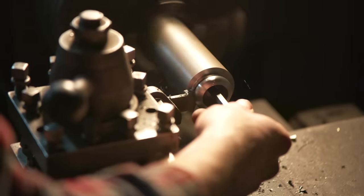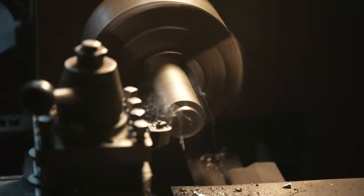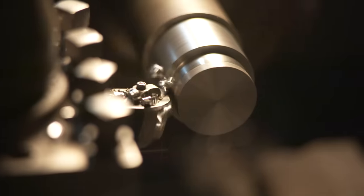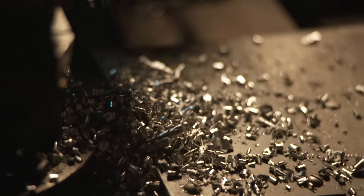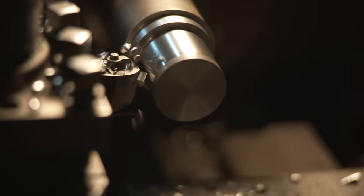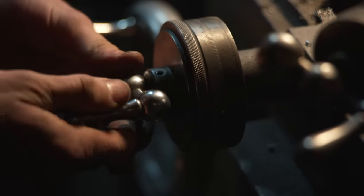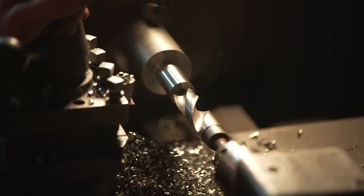Tanner creates the bezels that will hold the glass cabochons. He takes a bar of steel, bores the center to the size needed, and then freehand shapes all of them on the lathe. He's gotten very good at this — he has a lathe at home that he practices on. Cary just makes him a rough sketch and he makes it happen.